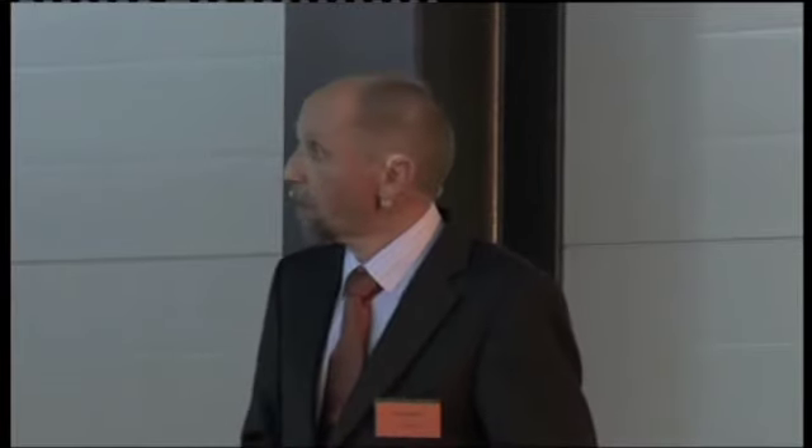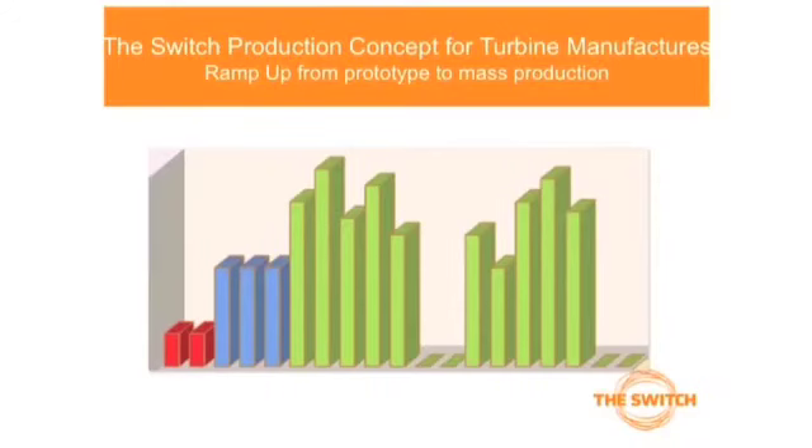The Switch production concept is built in such a way that first we make prototypes — we build, design, and test systems here. After that we go to the zero series, small series which are built here or could also be on the customer side. And then we go to mass production.